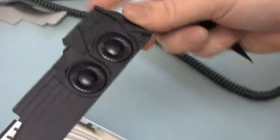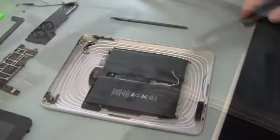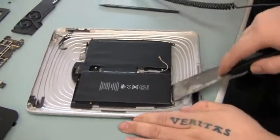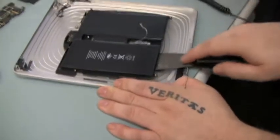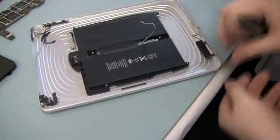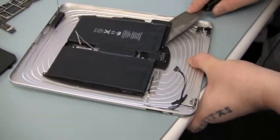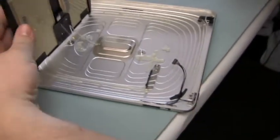There are actually two batteries inside of the iPad, and they sit inside a black protective shell. This shell and batteries are actually glued down to the backside of the silver backplate. Go ahead and pry those up gently — there are the two batteries.